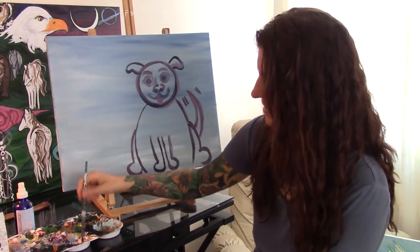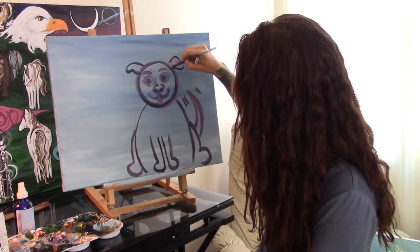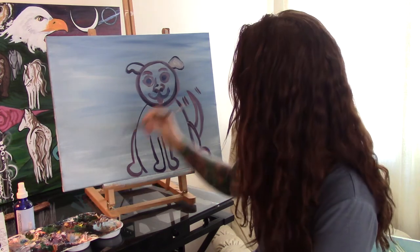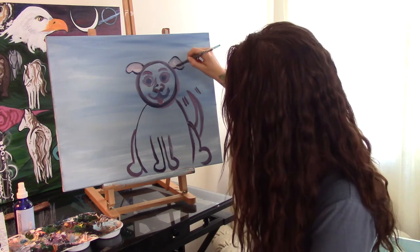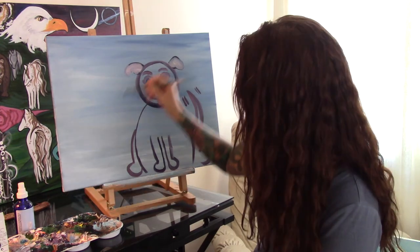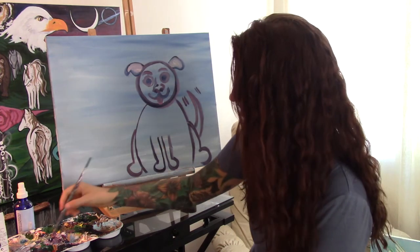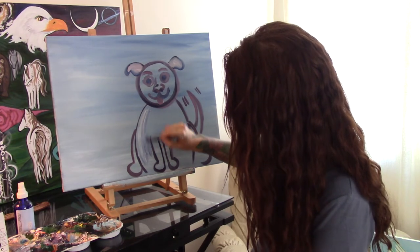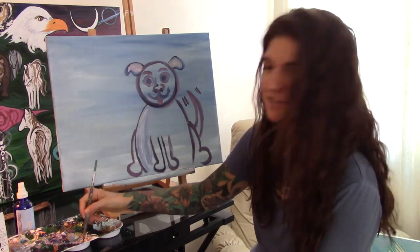Now that you have the outline, you can color in the dog if you want. Since I used dark purple for the outline, I'm going to use light purple to fill in. I'm also going to use a touch of blue, too.